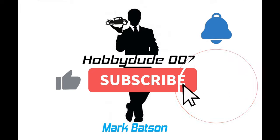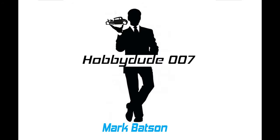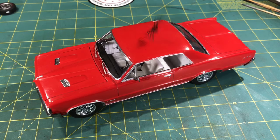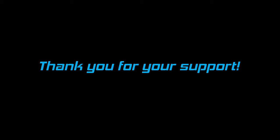Don't miss out on any upcoming content. Subscribe to the HobbyDude007 channel now! Or this spider will dance across your next fresh paint job. No plastic insects were harmed during the production of this video. Several adults, however, should have been busted upside the head. Twice. Thank you for your support!